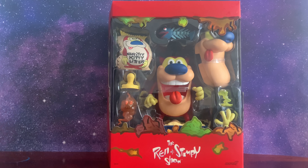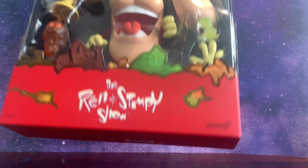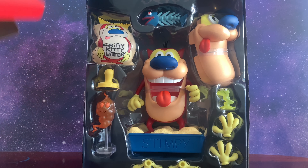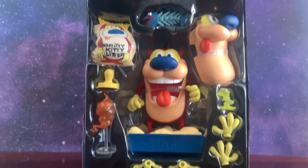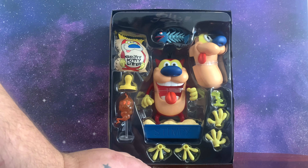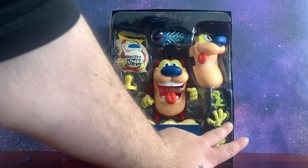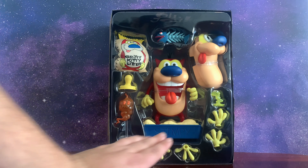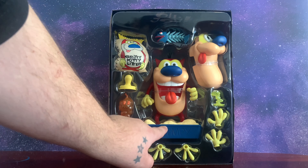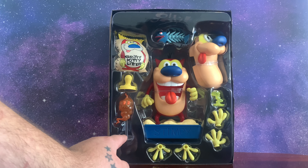Without further ado I'm going to go ahead and take them out of the box — let's get a better look at them. In normal reviews they edit the unboxing part out, but I want you to get the full experience that I get just taking them out of the box. As you can see he comes with two different sets of extra hands and a lot of nice different accessories. You even get your kitty kitty litter. I'm going to have to cut these little protective tabs off, but just to give you a quick glimpse of what he looks like — it's awesome.